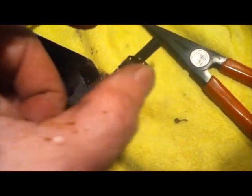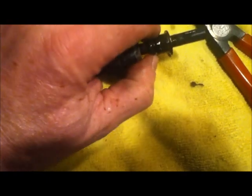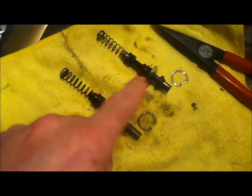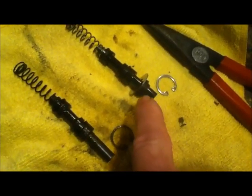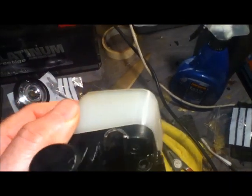That circlip proved to be a right bugger to get out. In the end I used needle-nose pliers, kept pinching it, and then suddenly it popped out — everything's under tension. The piston assembly then slid out and you can see the seals inside it. Interestingly, it didn't have that big washer on it. After going on the internet I discovered that washer and seal sit in the handlebar housing and form a seal where the lever is — those parts stay on the bike.